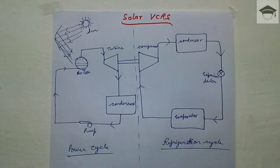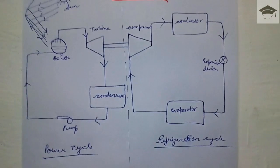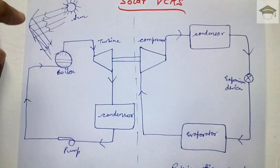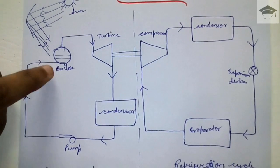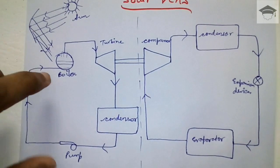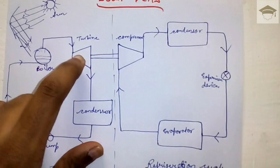Solar VCRS, or solar vapor compression refrigeration system, employs two cycles: the power cycle and the refrigeration cycle, which is the conventional VCRS cycle. The sun's rays are focused on the boiler using a concentrating-type parabolic collector. The boiler takes heat from the sun, converts water into steam, and the steam is passed over the turbine. The turbine rotates, and the compressor of the VCRS cycle is coupled with the turbine.